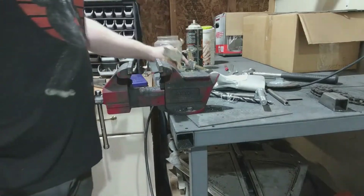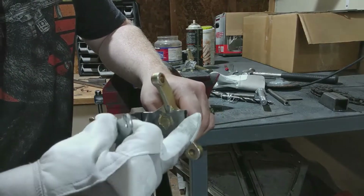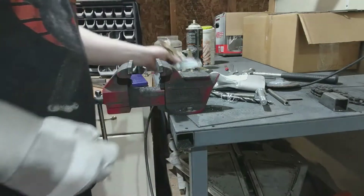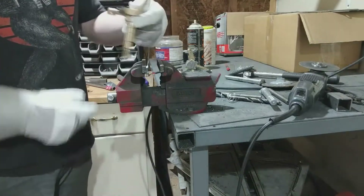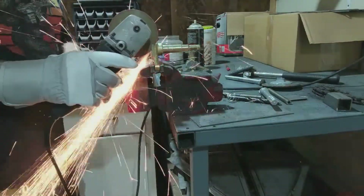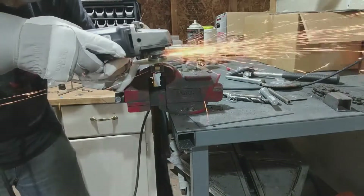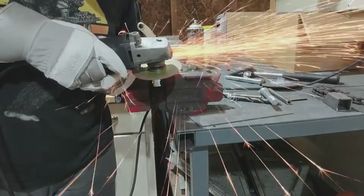So I made a couple marks here — you can see those marks. The idea is to trim this off and that off so that way it fits the same width, it'll fit in there with the bolt, and it's all done.